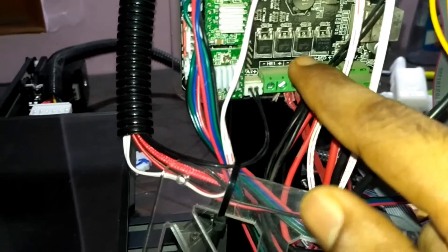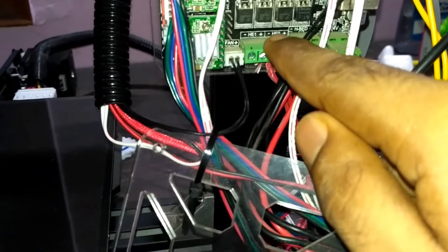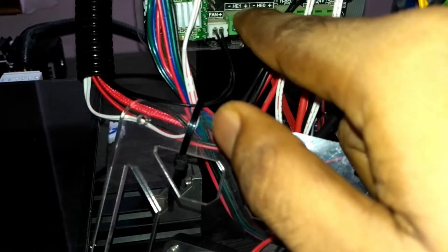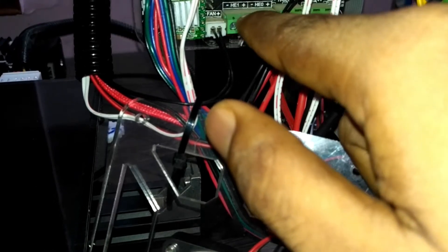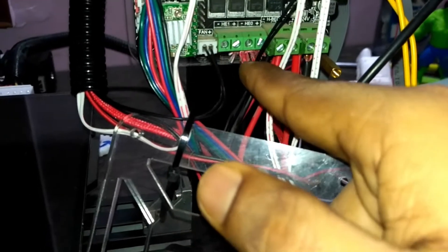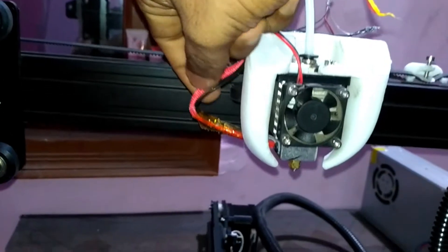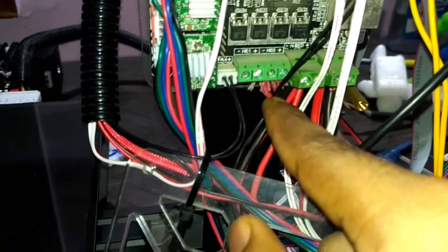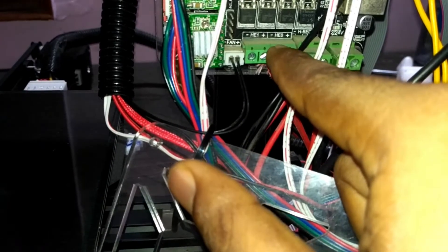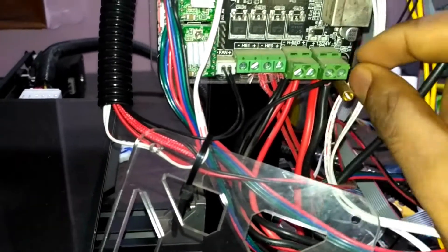The power supply wires for the hotend will go to this point — it is written here as HE0 and HE1. There are two power supply connections: one for extruder number one and one for extruder number two. Connect the two red wires coming from the hotend to the HE0 terminals — plus and minus. It doesn't matter which wire goes to plus or minus.